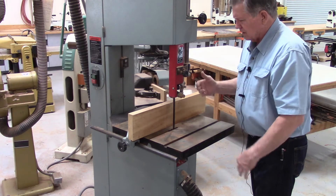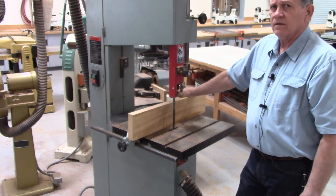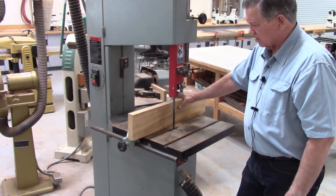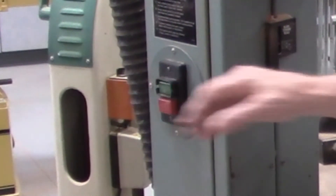Like most of the saws in the shop, there is a power disconnect and you would leave that off when you're not actually operating the saw. Just before you're ready to turn the saw on, you would go over to the disconnect and turn it on, and then you would be able to turn the machine on with the on/off switch.